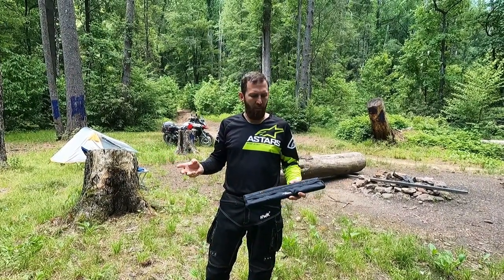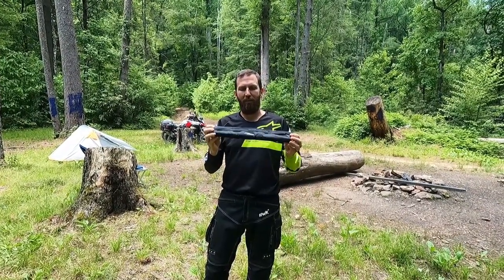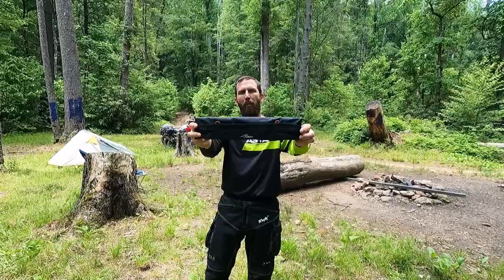Me and Timmy are out here doing some moto camping. I figured I'd take the opportunity to show y'all this new toy I got, which is a camping table by Travelbird.